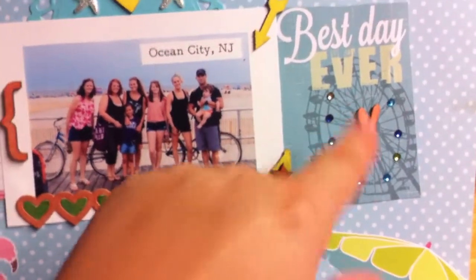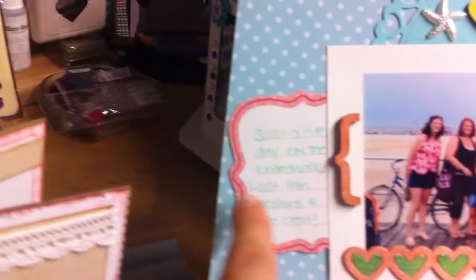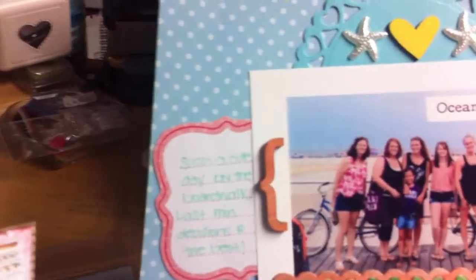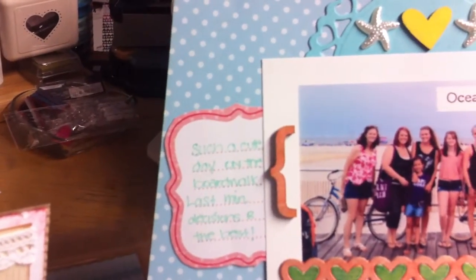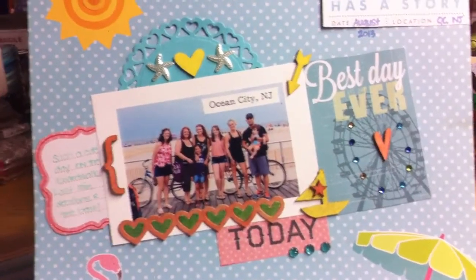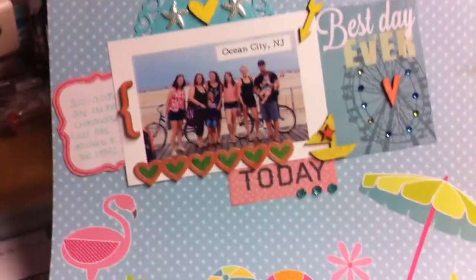This little 'today' tag was from the paper pack, and so was this little element — I fussy cut that out and put a little journaling on it, then tucked it behind the photo. It says 'Such a cute day on the boardwalk — last-minute decisions are the best.' That's because we weren't planning on going to the beach this day; nobody was really ready, and someone said we hadn't been to the beach at all this whole summer.